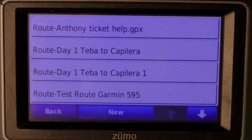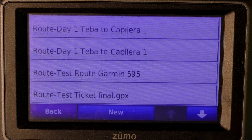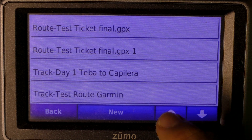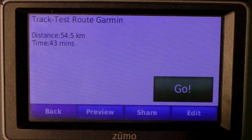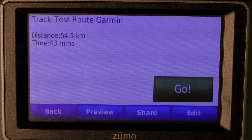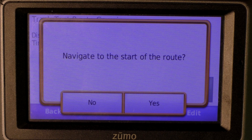Let's press it. There you'll see several test routes that we have driven. We're going to scroll down to find Test Route Garmin — there you have it. Let's press it, and there you'll see the test route. Let's navigate the route.